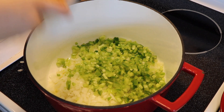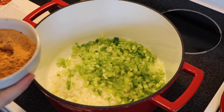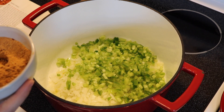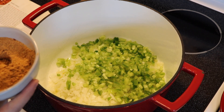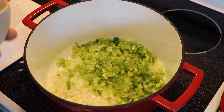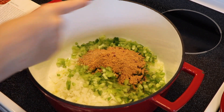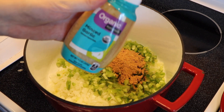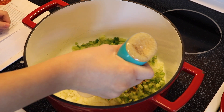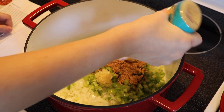For the seasonings I always pre-measure them and put them in a little bowl. In here I've got a quarter cup of chili powder, a tablespoon of ground cumin, two teaspoons of ground coriander, a teaspoon of red pepper flakes, a teaspoon of dried oregano - the recipe calls for half a teaspoon of cayenne but I'm leaving that out - and about six medium garlic cloves minced, which is about two tablespoons.